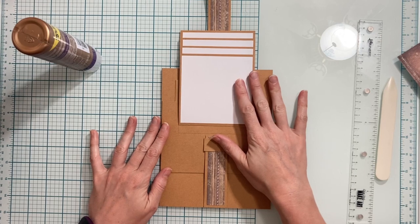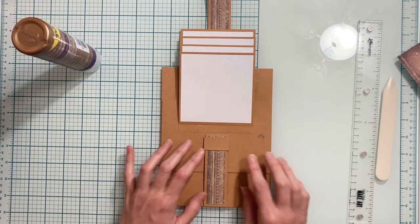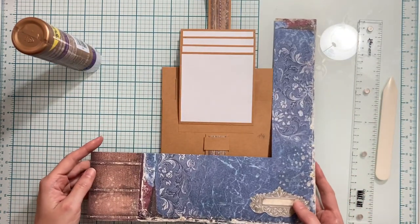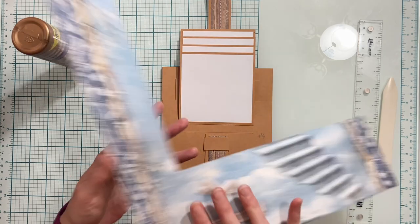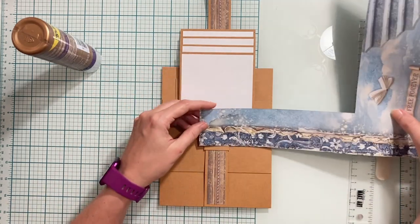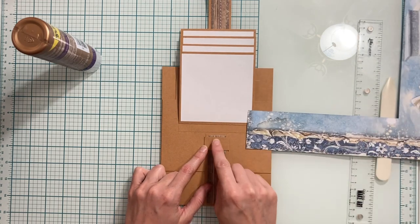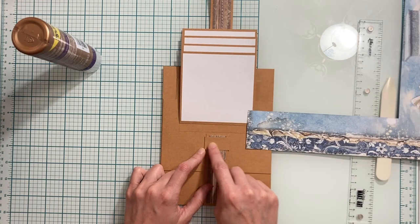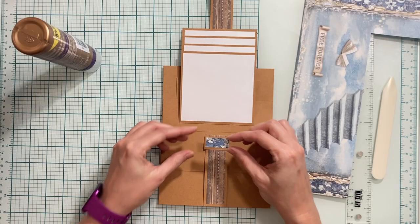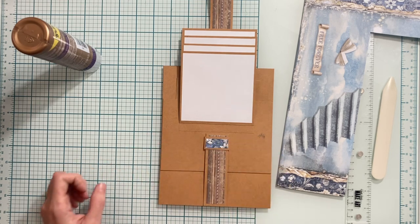Now that I have my four photo mats on, I'm going to cut strips for these sections. I'm using the 12 by 12 paper we used for the front cover. I'm going to cut a piece from the dark blue section measuring a half an inch by one and a quarter inches — this tiny piece goes here on the band.